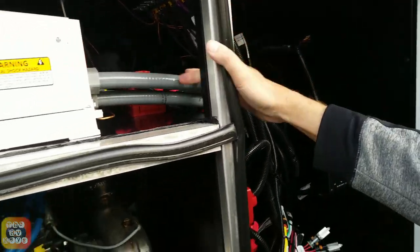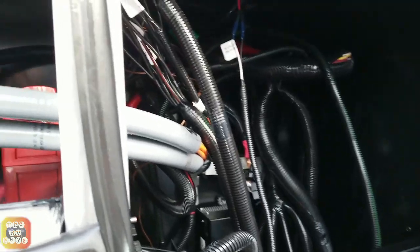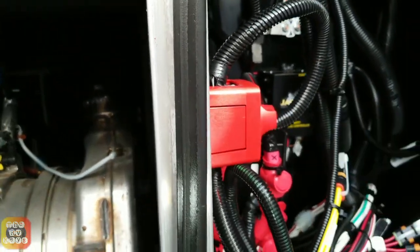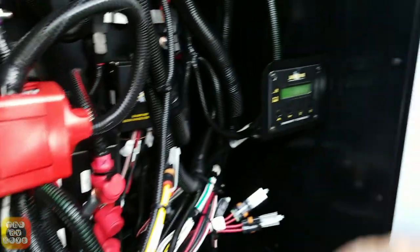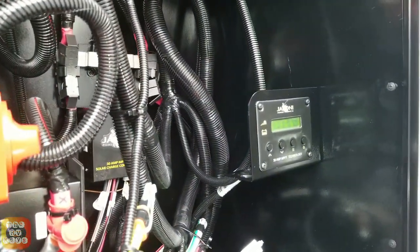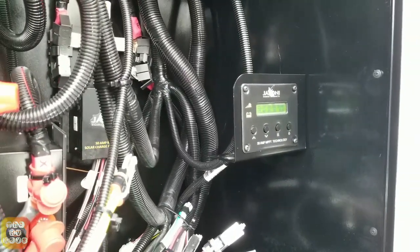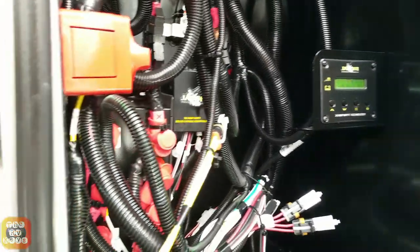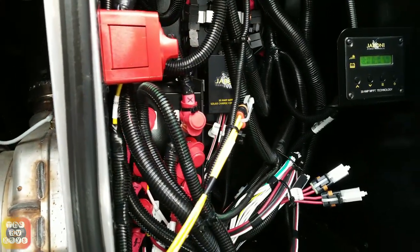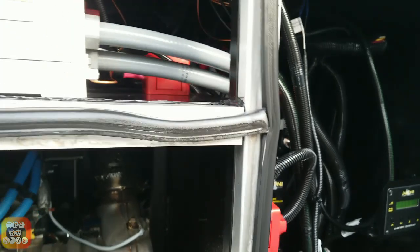Here we have our 2,000-watt Magnum Inverter and this area is an electronics bay. There are two tunnels — one to cut off the inverter, one to cut off the power. Here's our Joboni MPPT Solar Charge Controller — it says it's 30 amps. Right now the specs say 250, but I've also heard 300-watt solar panel on the roof. Whether we get up to the roof, that's another story.